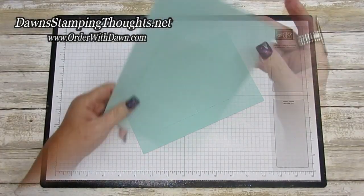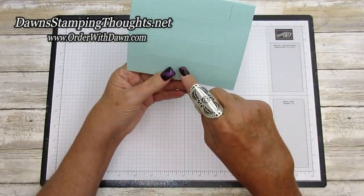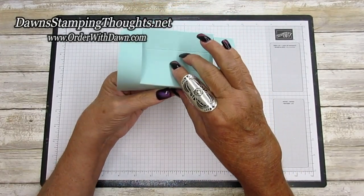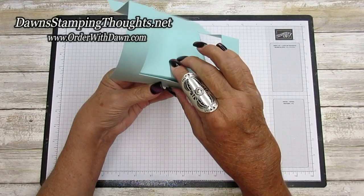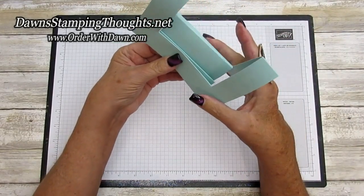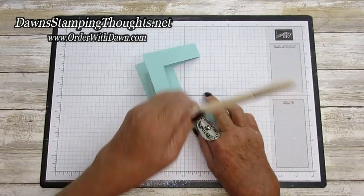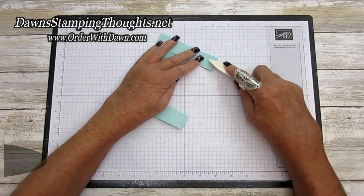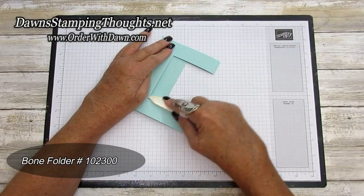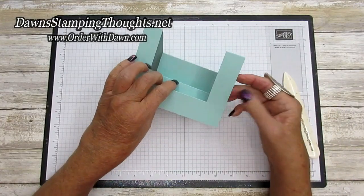Now we're going to fold — remember we're going to fold on the half — and then fold our score lines in accordion style: down, up, down, and up. The back center should be folded back, and that's going to make your card. Then we're going to take our bone folder and burnish the score lines really nice.